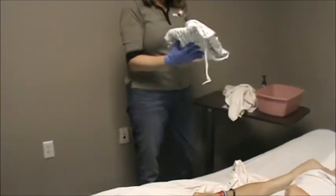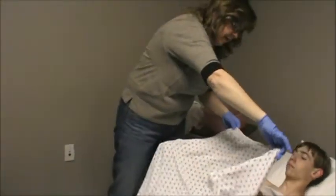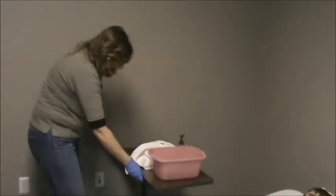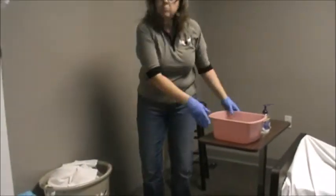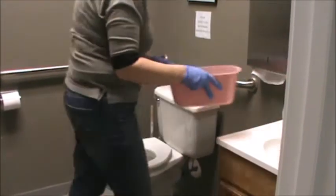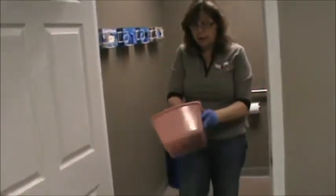Now that they've had their bath, go ahead and put on the clean gown. Put your arms back through the gown and bring the sheet down to cover up. Get rid of all your linens into the linen hamper. Go to the bathroom to empty, rinse, and dry your basin. Place all fluid in the toilet, rinse the basin, push the rinse water into the toilet. Take some paper towels and begin drying the basin as you're returning to the room.